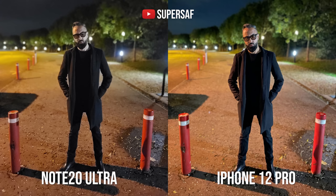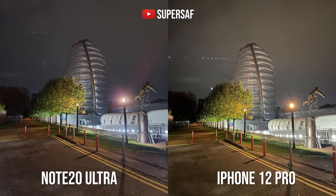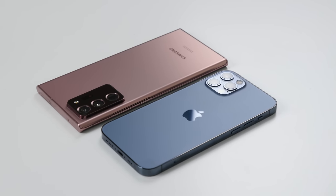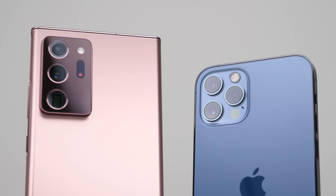For low-light portraits, the LiDAR sensor on the iPhone produces better results. However, for general low-light images, I preferred the Note 20 Ultra — both for the ultra-wide and the primary camera. This is likely due to the Note's larger sensor size. The real comparison will come when the iPhone 12 Pro Max is out. Overall, I think both cameras are great with advantages and disadvantages on each side.